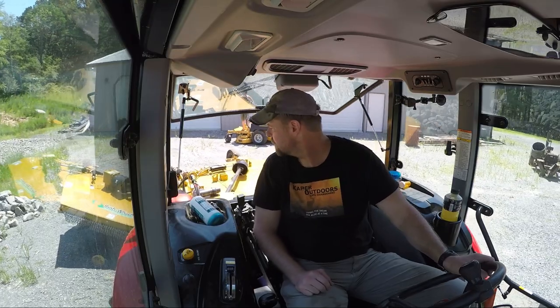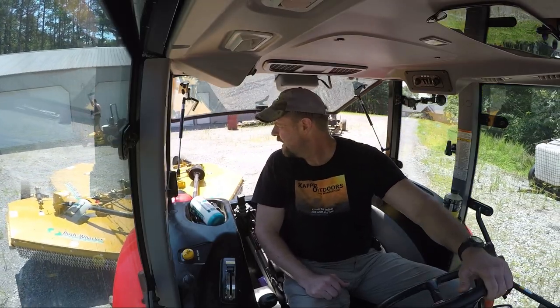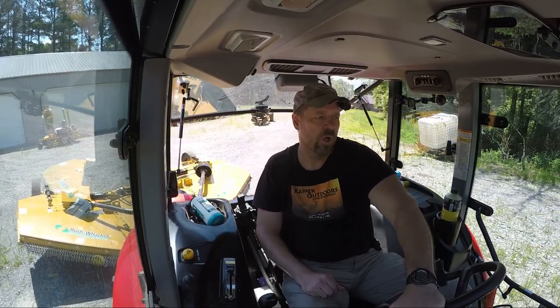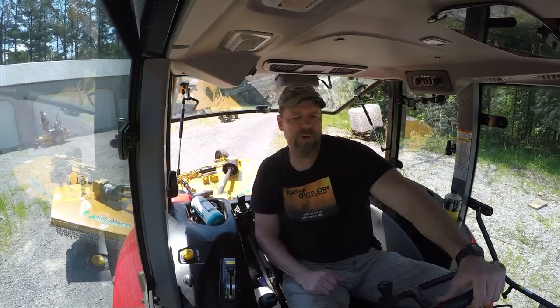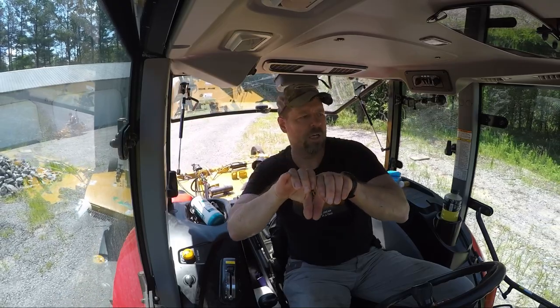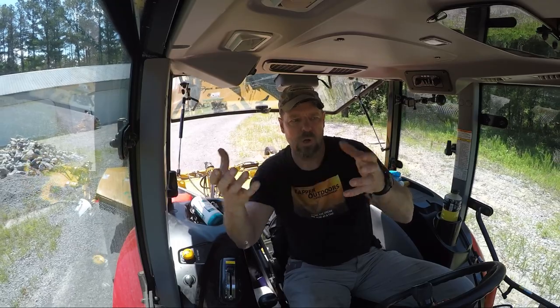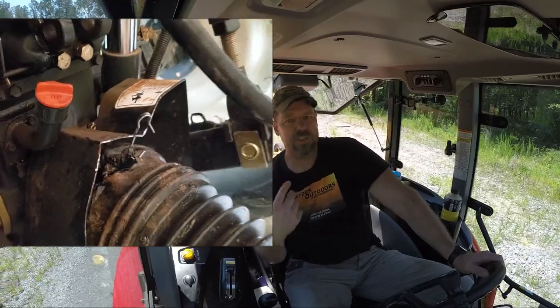Mrs. Capper just bent that shroud back. We took the safety chain out and now she's good to go. No harm, no foul. I just need to re-bend my shroud back. It's really not any kind of operator error — you've got the safety shroud on the tractor and the safety shroud on the drive shaft, and this is what happened: they bound up. So you either have to take one or two off, or what happens is it takes itself off.